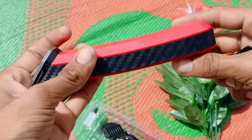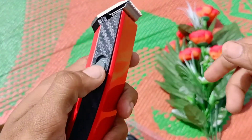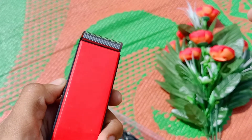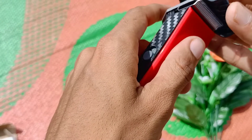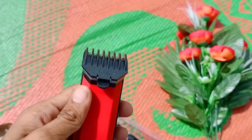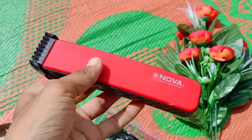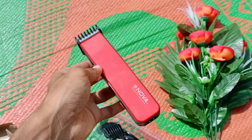Inside, at the back, you can see a rechargeable battery. It works as a process on the boundary and also has a clip. This is a useful product — it's used for shaving and cutting hair.